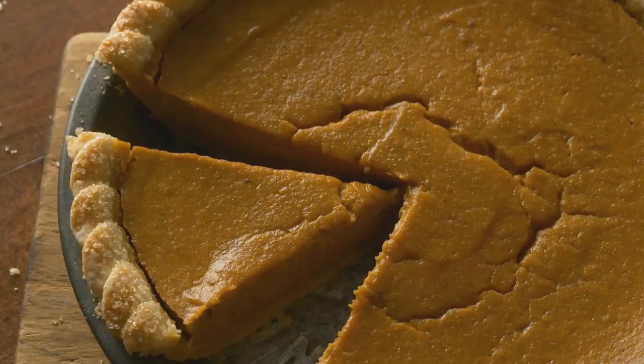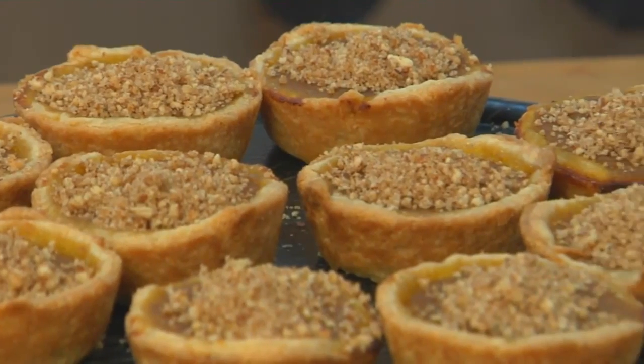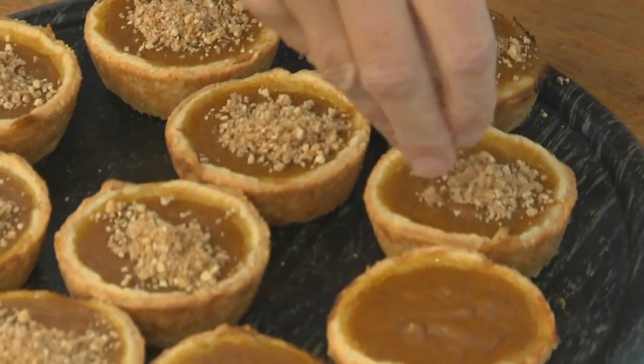Guests who all ask for just a sliver of the pumpkin pie — why not give everyone their own mini pies? My version is just as delicious as its full-size cousin, sweetened with maple syrup and topped with a crunchy pecan streusel. In this video, I'll show you how to make it mini.